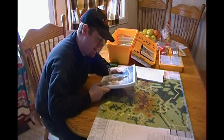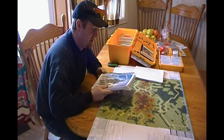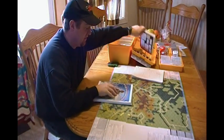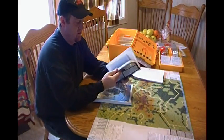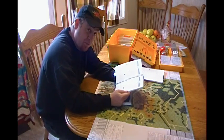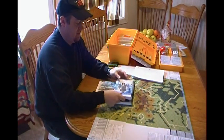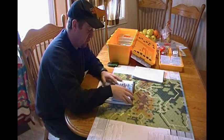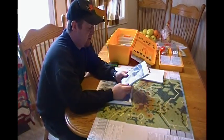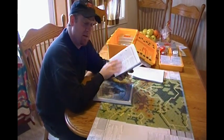A lot easier to handle than the three ring binder. While I was there, I said I wish I had a smaller copy, and the guy offered to shrink it on the copy machine. He made two black and white small rule books — copied it twice, cut it in half, and spiral bound them. I gave one away as a gift to a friend. I keep the other one in my travel kit. Very handy.